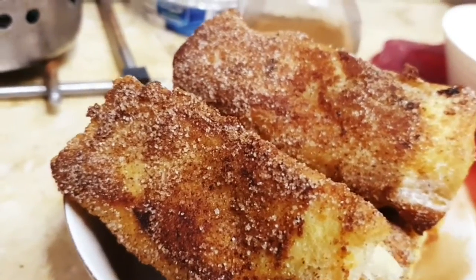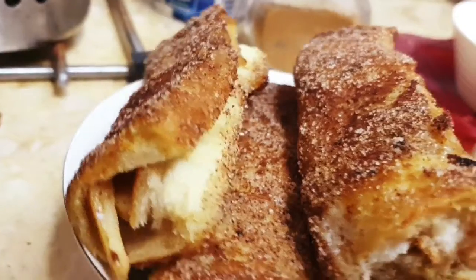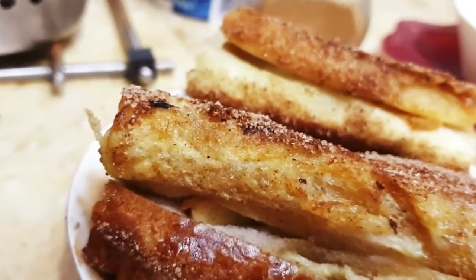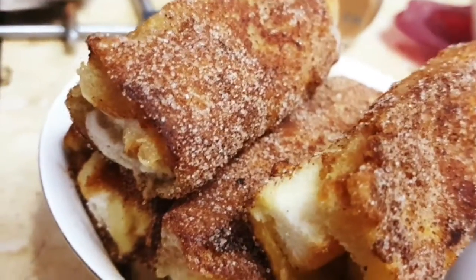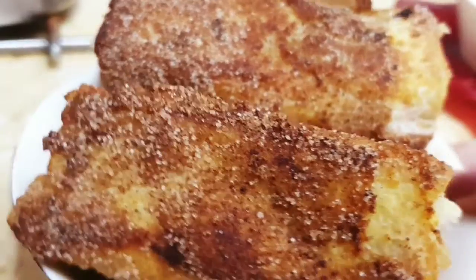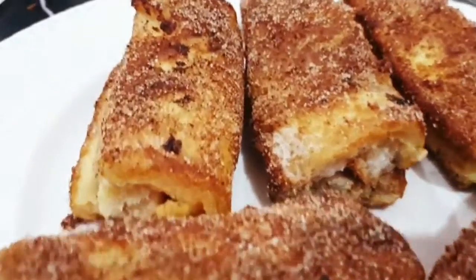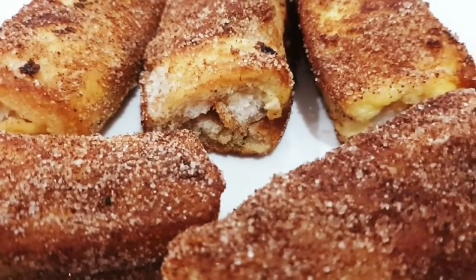Our crunchy apple cinnamon rolls are ready to eat and serve. This was just a presentation — now I'll put them on a plate and give you the final look. Our crunchy cinnamon apple rolls are ready! Ignore the sound of the baby in the background.